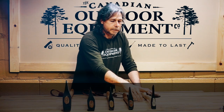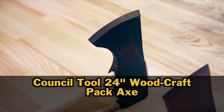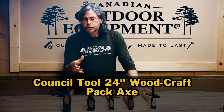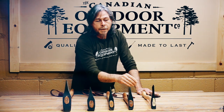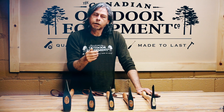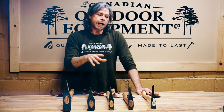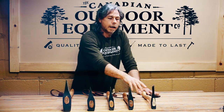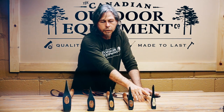Another option is the Council Tool 24 inch Woodcraft axe. This is not a dedicated splitting axe — it's more of a jack-of-all-trades axe that covers all the bases: limbing, felling, chopping, but it's also an effective splitter, deceptively so. It features a flat Scandinavian grind and actually penetrates very well into wood, doing a good job of splitting. So if you're looking for an axe that's not quite so narrow in its designed purpose, the Council Tool Woodcraft 24 inch is a good one to look at.